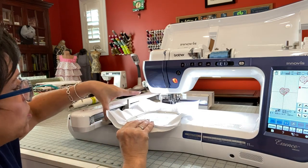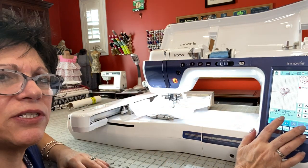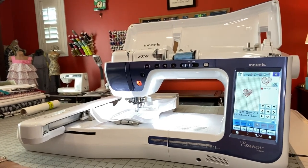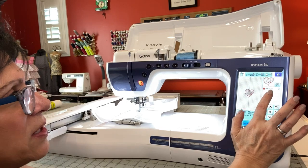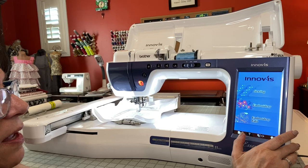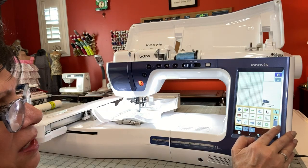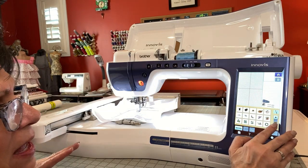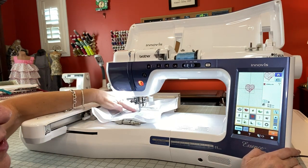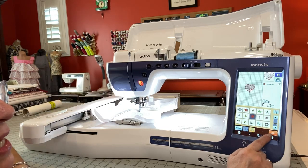Now, remember when I talked about editing? We're going to put this back in. I'm going to go to the screen and go home — I finished my pattern so I'm going to say OK. I'm going to hit Embroidery Edit. I'm going to scroll down until I find the heart again, right here. I know that my heart is in the middle because I didn't move anything. I'm going to hit Set.